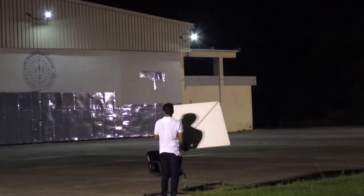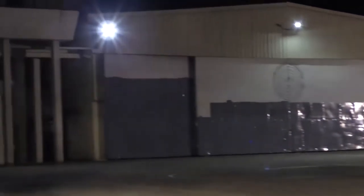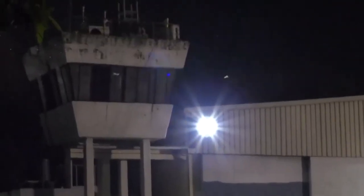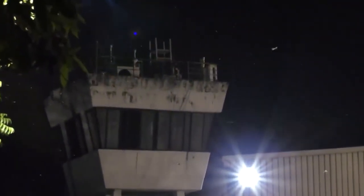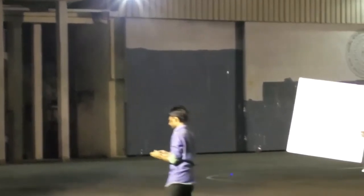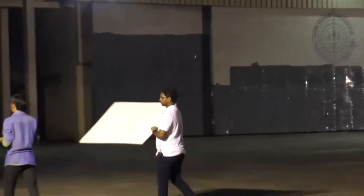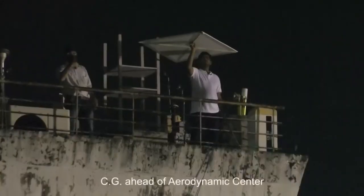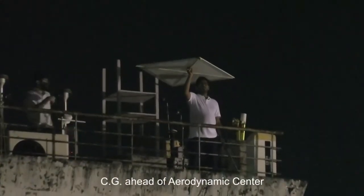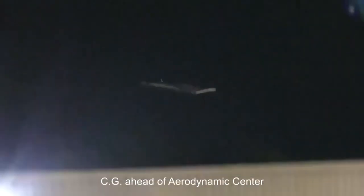Can you see the air traffic control tower here? I would like to climb up and throw it from there — let us see what happens. I am now adding the weight again and bringing the CG back to the same location as before, ahead of the aerodynamic center. As you know, this is a low aspect ratio wing; b-squared over S is almost close to 2, so we cannot expect much glide ratio with this configuration.